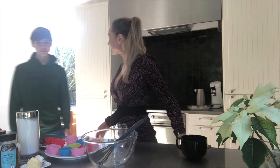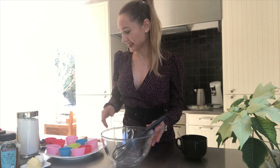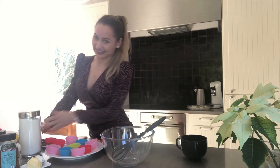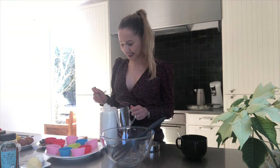Hi, today I'm gonna make cupcakes for my boy — that's my boy, he's bigger than me already. I think everybody loves cupcakes, so we're gonna do two different versions: one healthy version and one for my boy. Let's start!